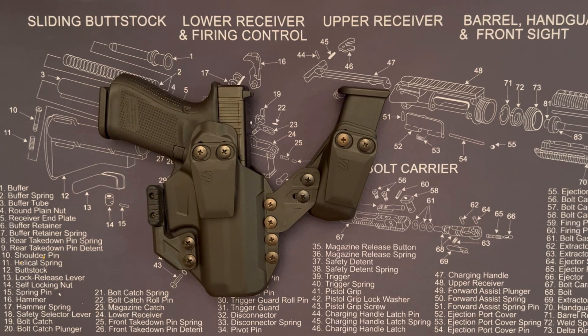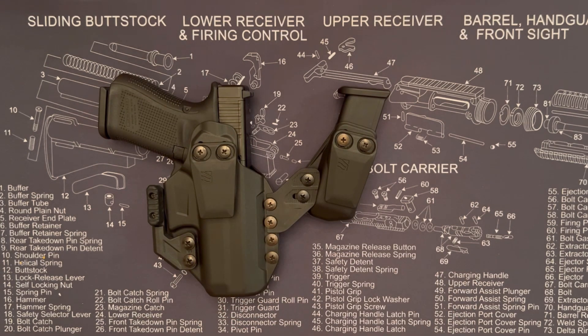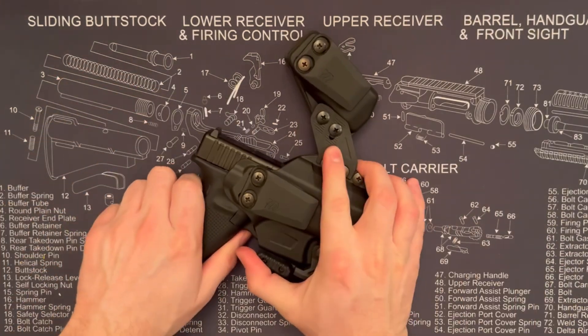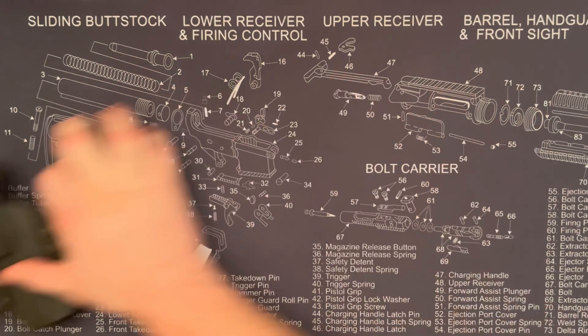You can remove the claw if you don't want it. I highly recommend this holster — I didn't expect to like it or for it to fit and feel so comfortable. The lightweight materials, soft edges, great shape, and modularity all contribute to that. That's the Blackhawk Stash holster — thanks for checking it out.